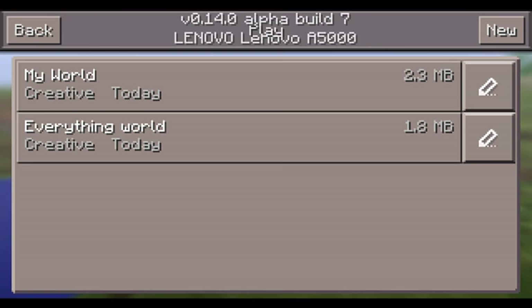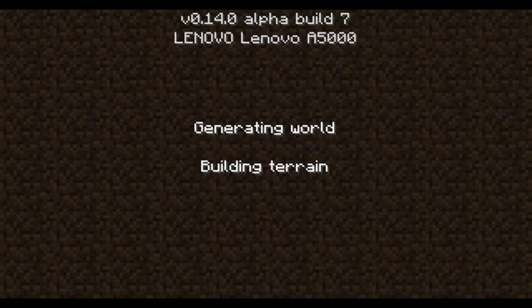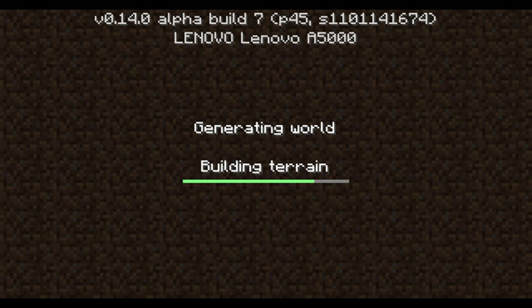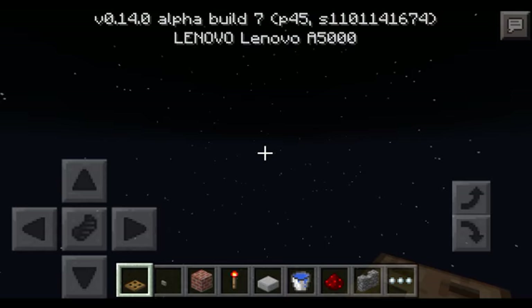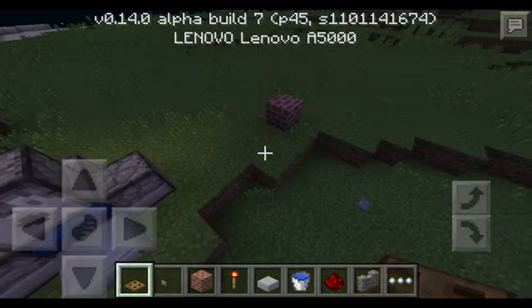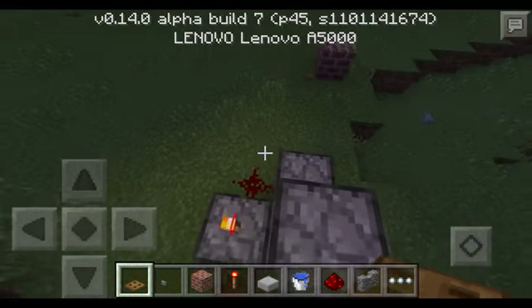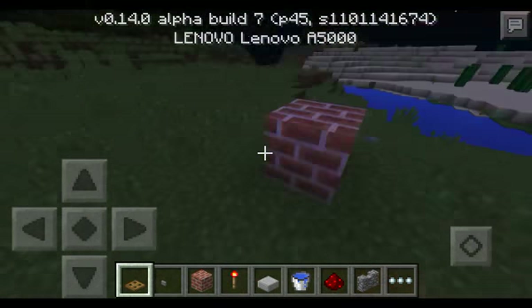Guys, I am back. I already taught you how to make the TNT camera, so now I am going to teach you how to make this.